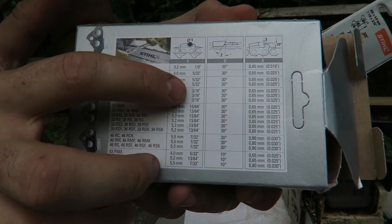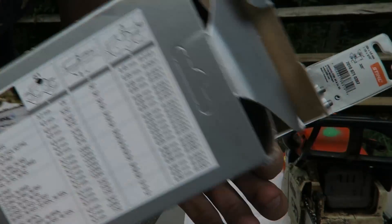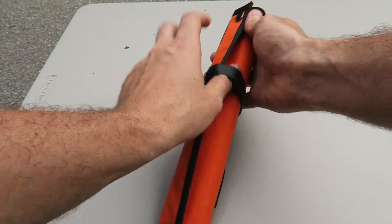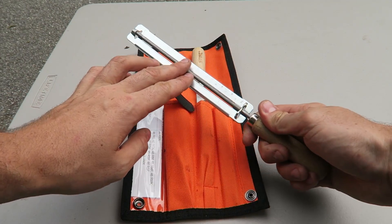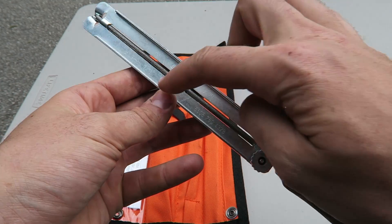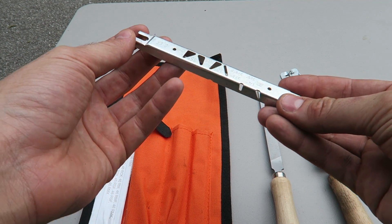There are a lot of different sharpener sizes, and picking the right one is very important. I have a hand sharpening kit right here — pretty cheap. It comes with a chainsaw file, a chainsaw file guide set to 30 degrees, a flat file, and a small depth gauge tool that I'll explain in a minute.